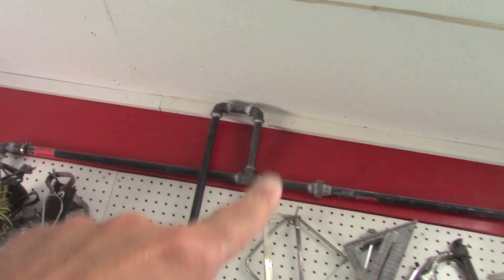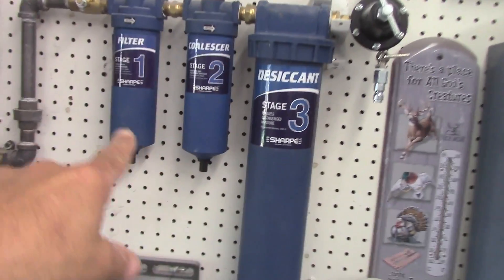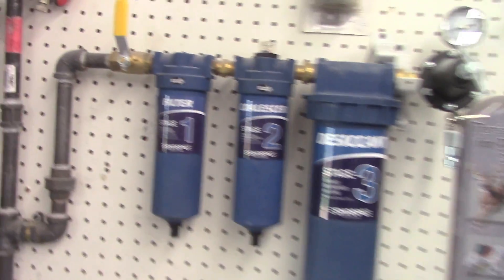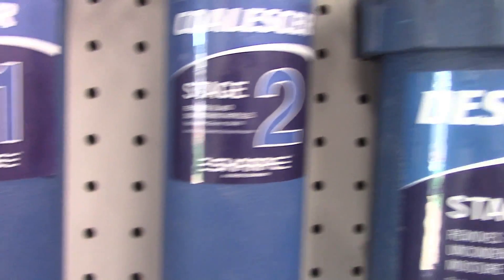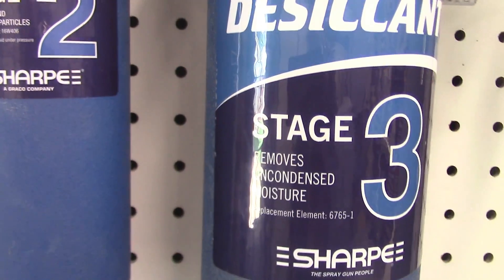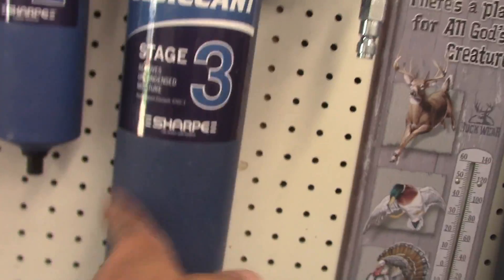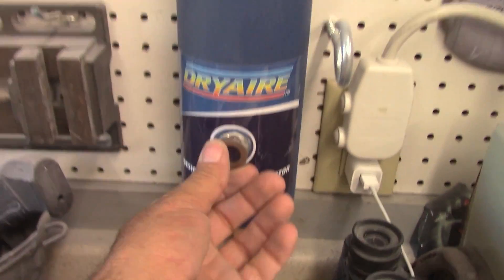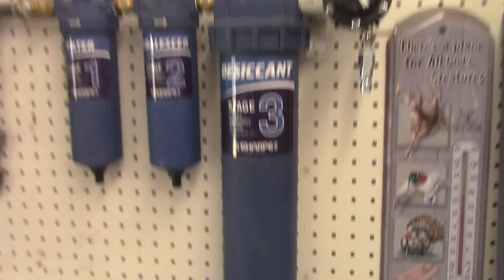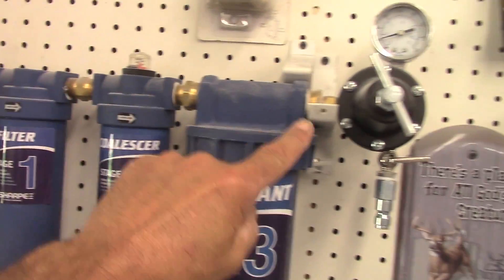Got water coming down there just in case I can drain that out, then we kick back up and come on down into the system here — the sharp filter. That's your first stage: removes water. Second stage removes oil. Then you got your third stage — the moisture stage, it's got the desiccant in it. So I got to figure this system out. Of course I got a cut-off right here when I'm not using it.